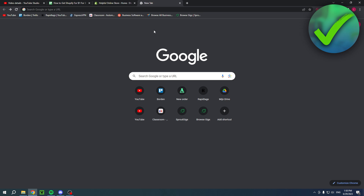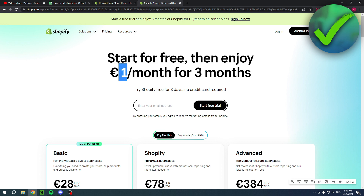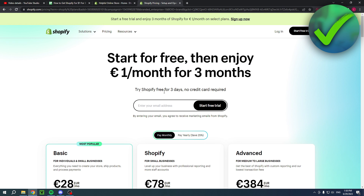If you'd like that great deal, click the link in the description. It will bring you to a page where you can see: 'Start for free, then enjoy one dollar per month for three whole months.' You can start a three-day trial right there.